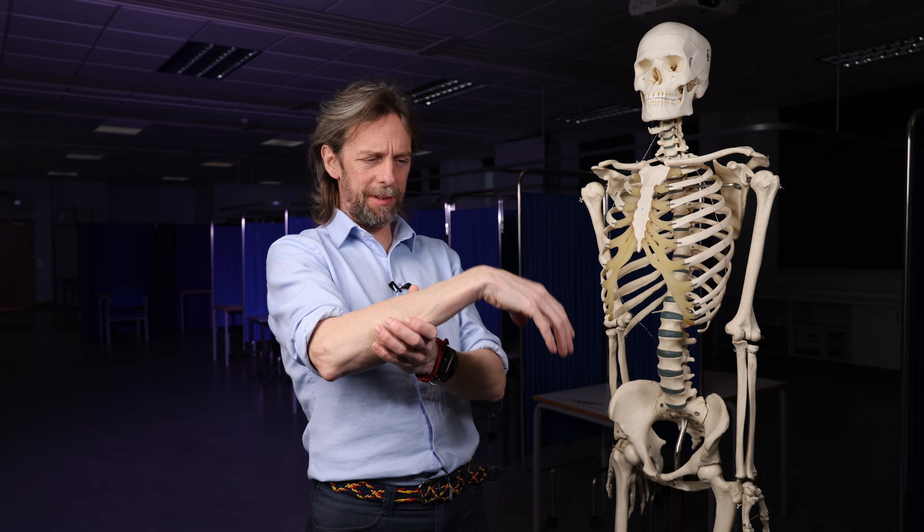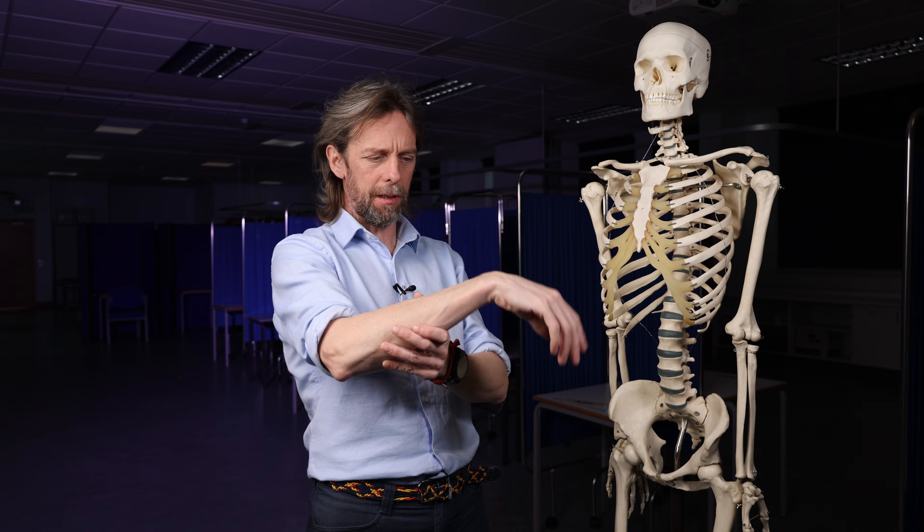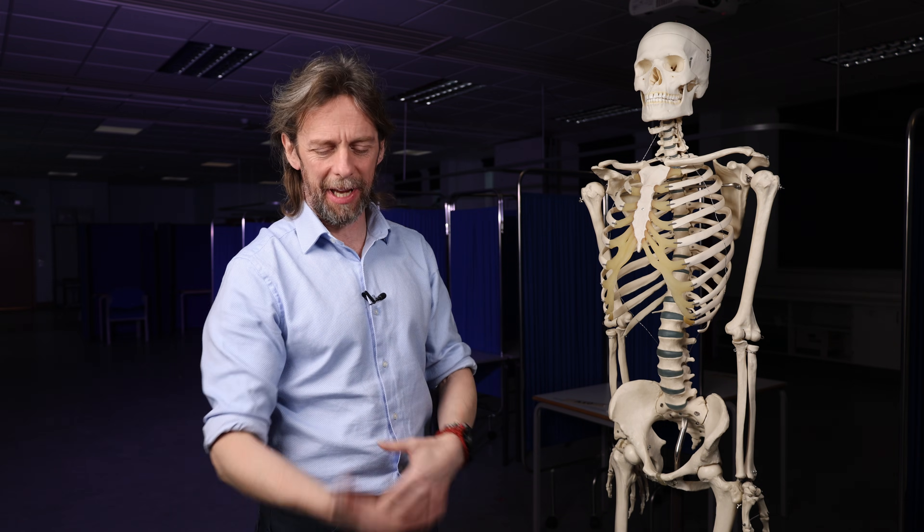Wrist drop. We're going to talk about the anatomy of wrist drop. What is wrist drop? We mean that the wrist is dropped into this sort of position. It is difficult or impossible to extend the wrist and extend the fingers. It is a radial nerve palsy. So we'll have a look at where the radial nerve runs and think about how it might get injured or damaged.